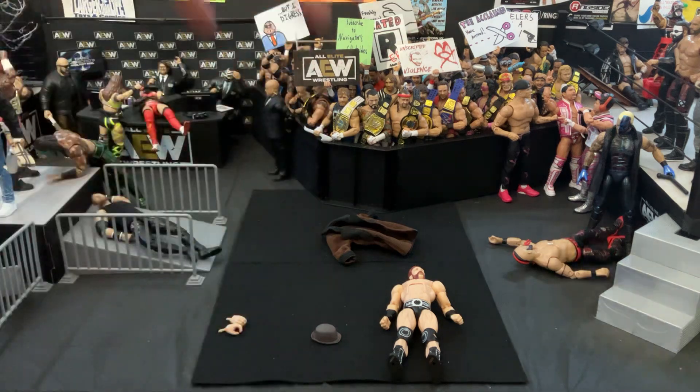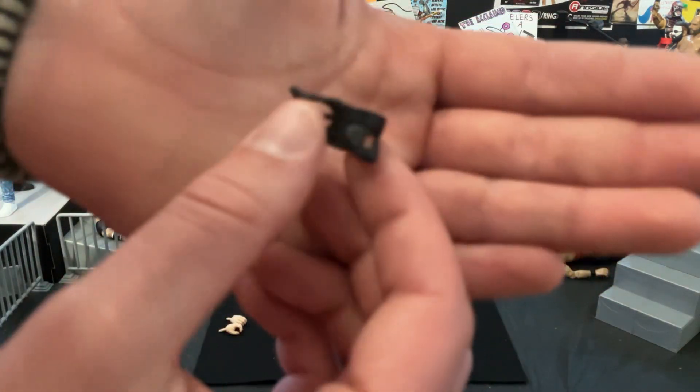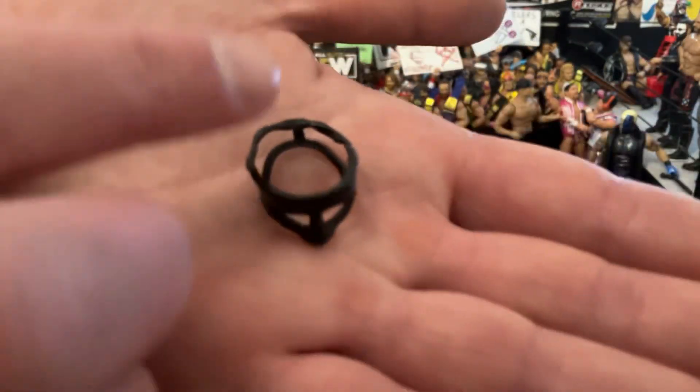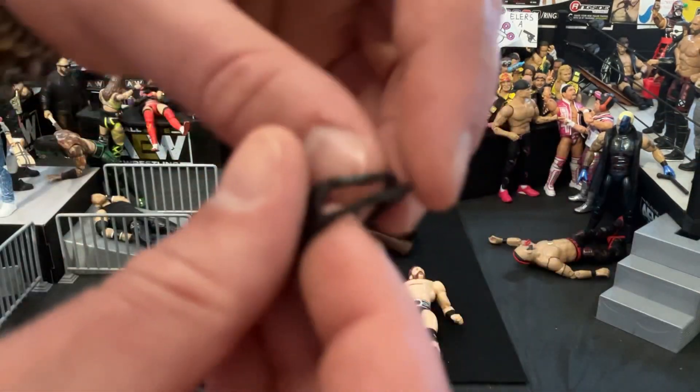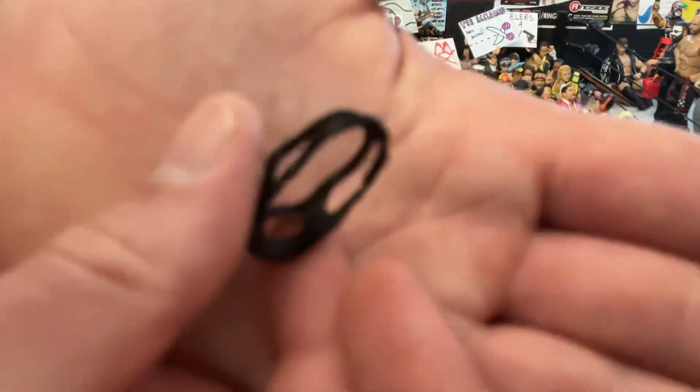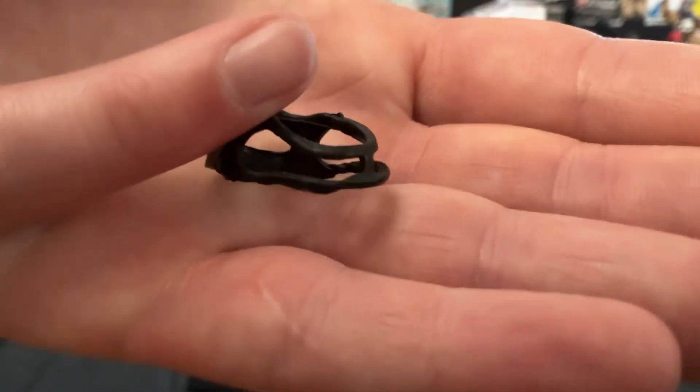I'm totally stoned right now if I'm kind of speaking weird — I apologize. But here's the mask as well — it's just really rubbery. I thought it was going to be some kind of solid plastic piece, but I don't know, I'm worried this is going to totally tear apart. It is super thin — you can see that's just all rubber.